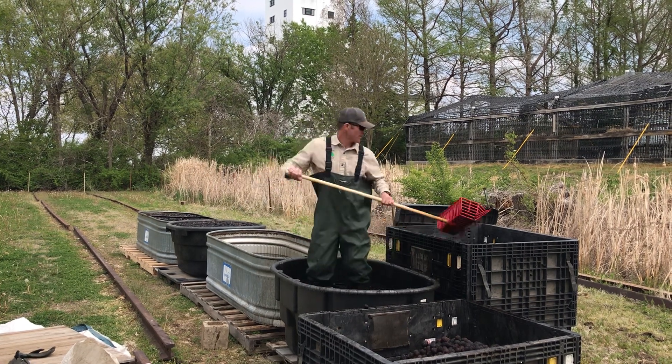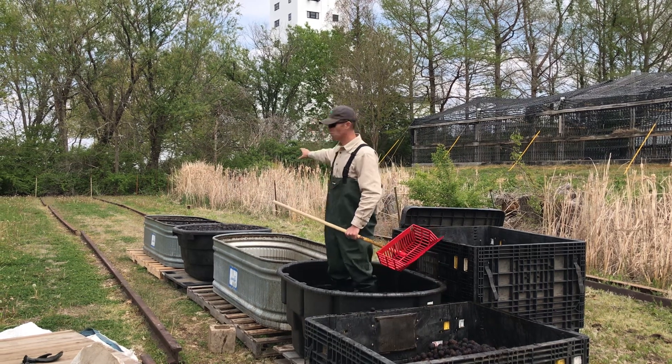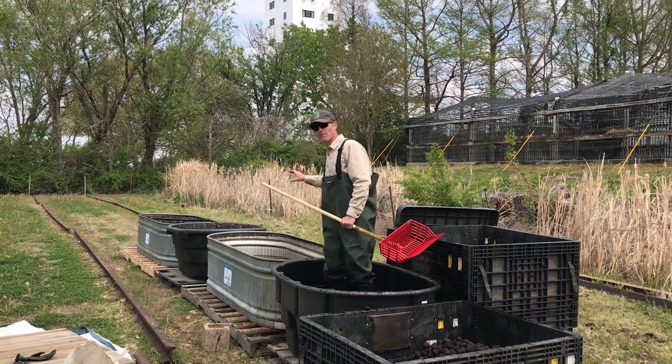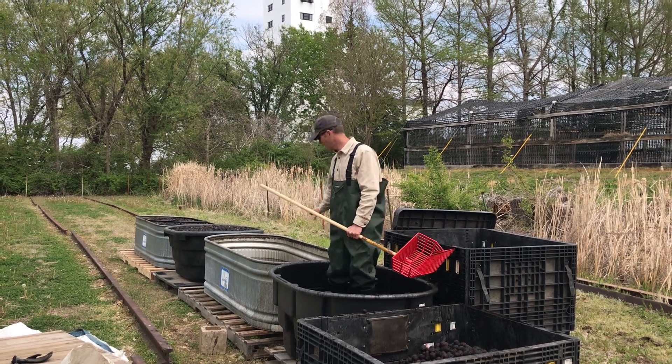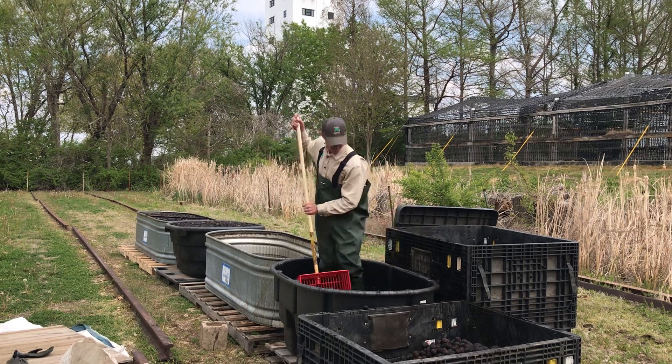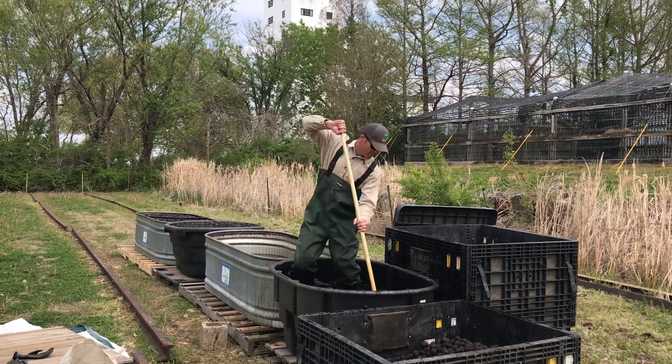I have this series of tanks set up to first soak the walnut seed for a couple days, and then run it through my first float-sink separator, and then pitch it from there into this tank and get another separation.